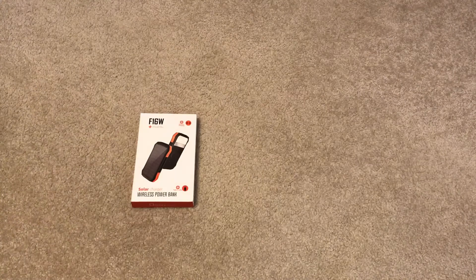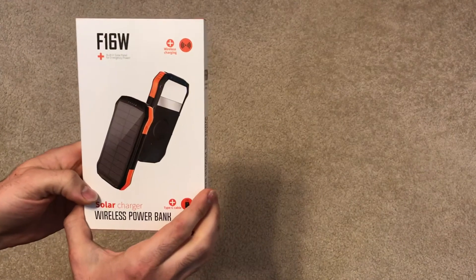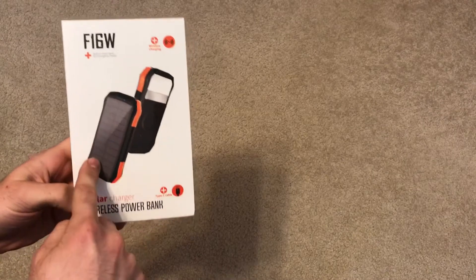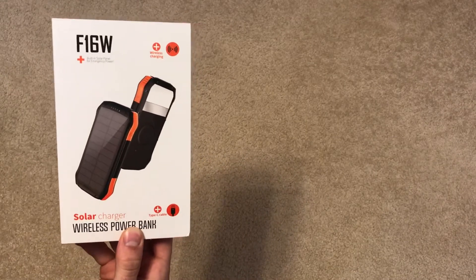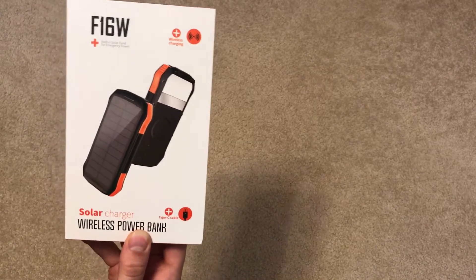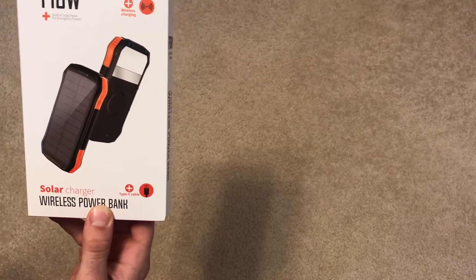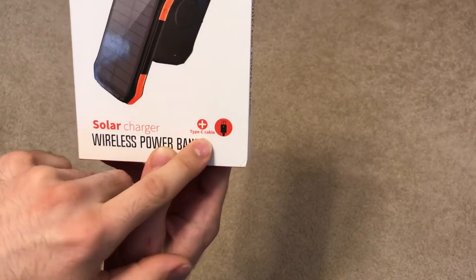This is the F16W, which has a built-in solar panel for emergency power. You can charge it by plugging it in via USB, or by leaving it out in the sun using the solar panel on one side. It also has a built-in flashlight, a wireless charging pad so you can just set your phone on it, and it comes with a USB-C cable.